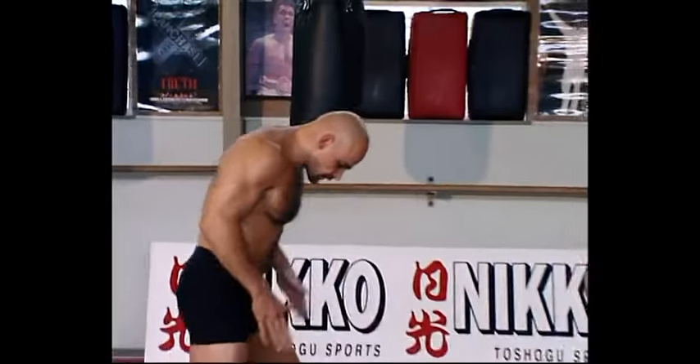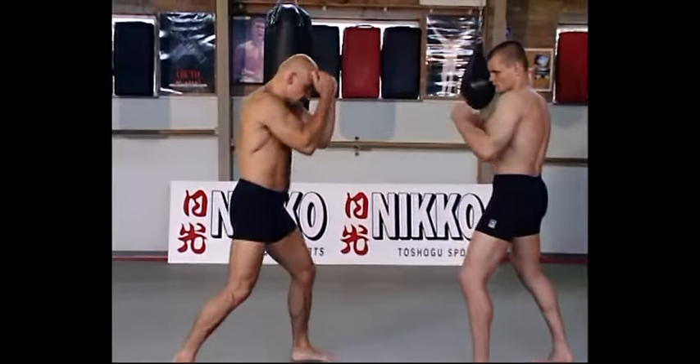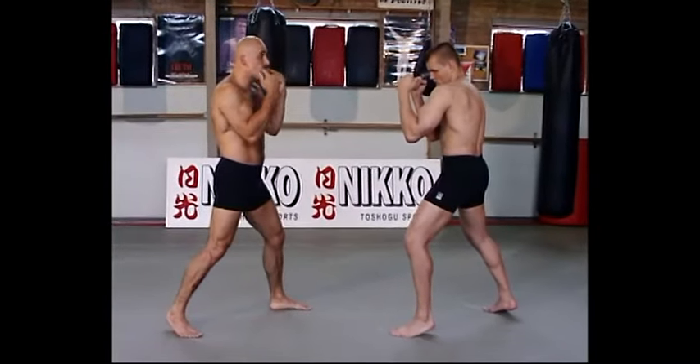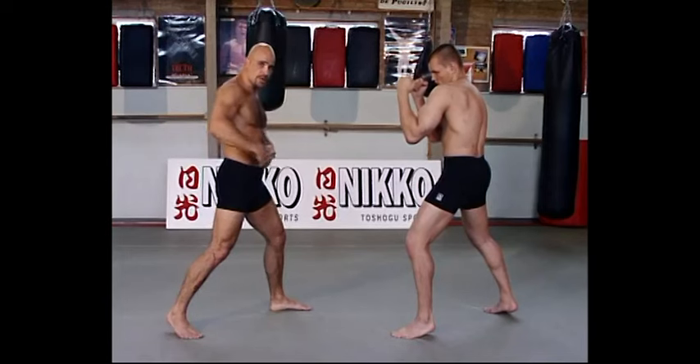We start today with the basic punches and basic kicks. We stand, we all both have a good final position, like this. Elbows are down — this is very important. And the hands are up. We must protect our jaw and our body.